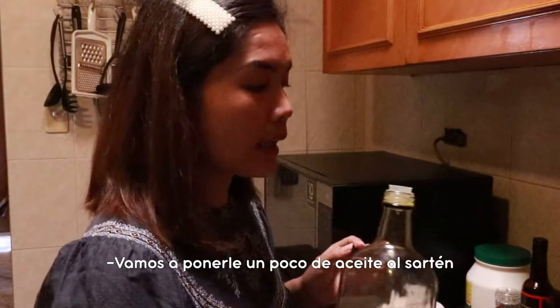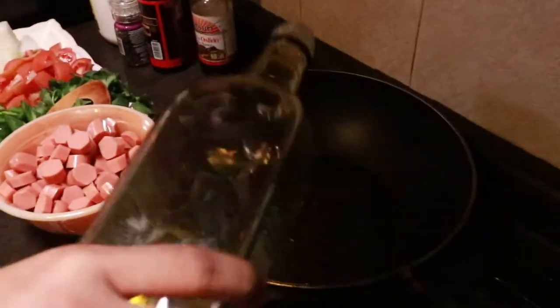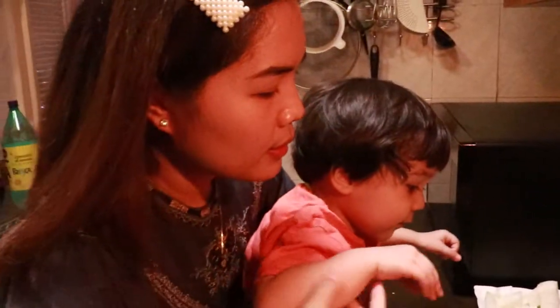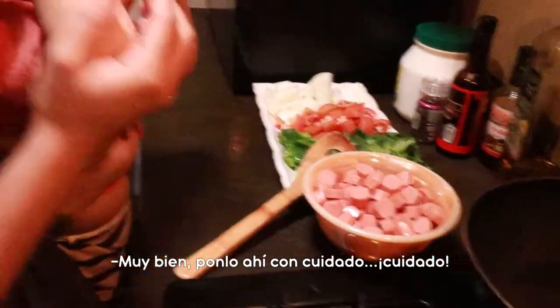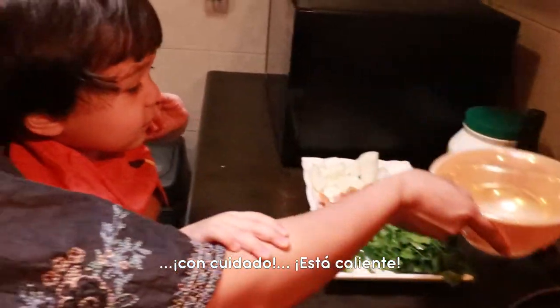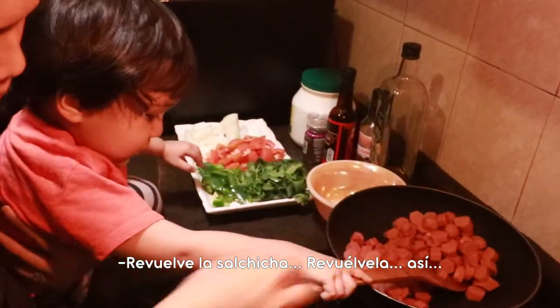Maglalagay lang tayo ng mantika sa ating pan. Okay. You want to help mommy to cook? Okay. Good. Careful — put the hot dog in the pan. Careful, because it's hot. Let's mix the hot dog.